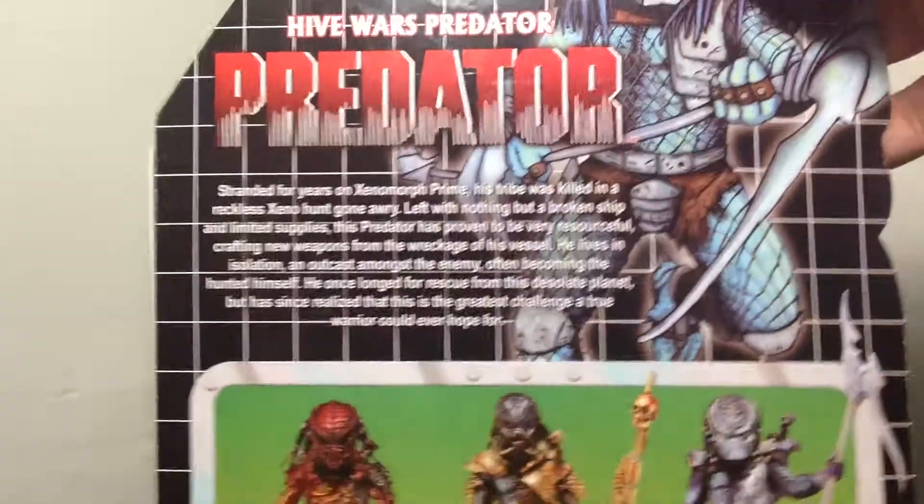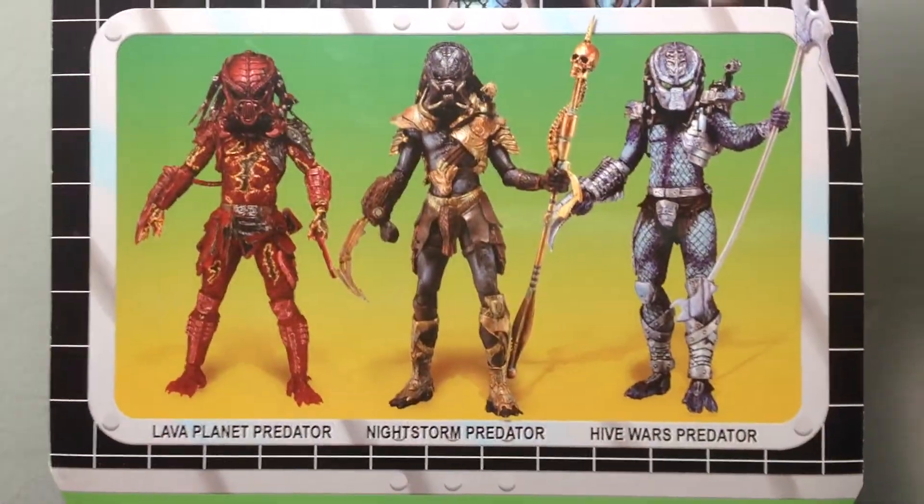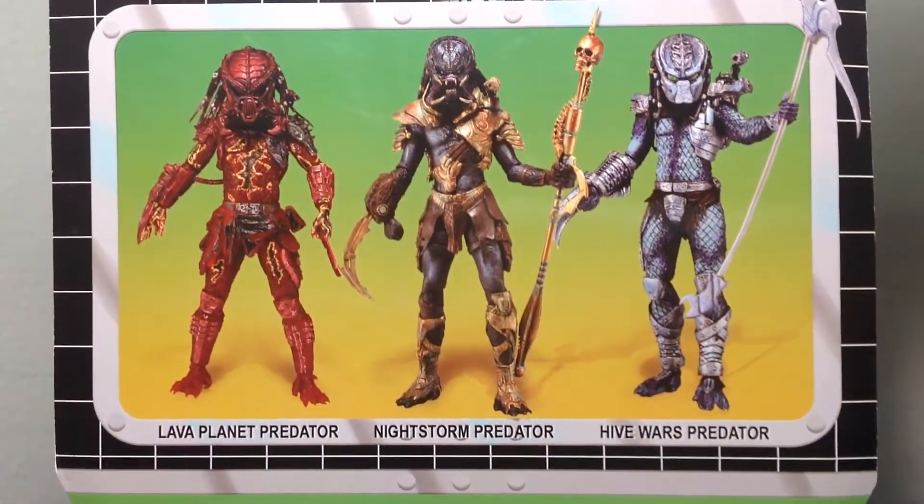Hive Wars Predator, and here are the other three in the line: Lava Planet Predator, Nightstorm Predator, and the Hive Wars Predator.